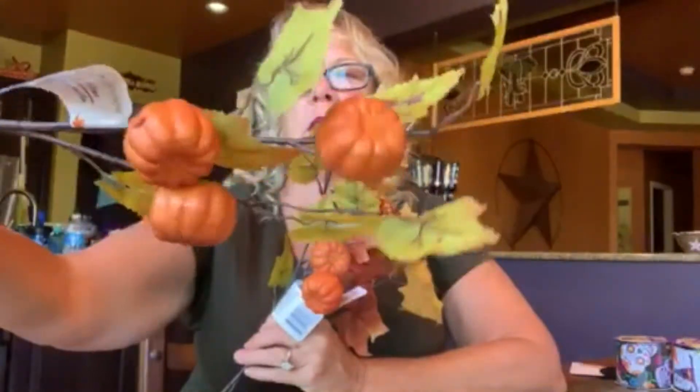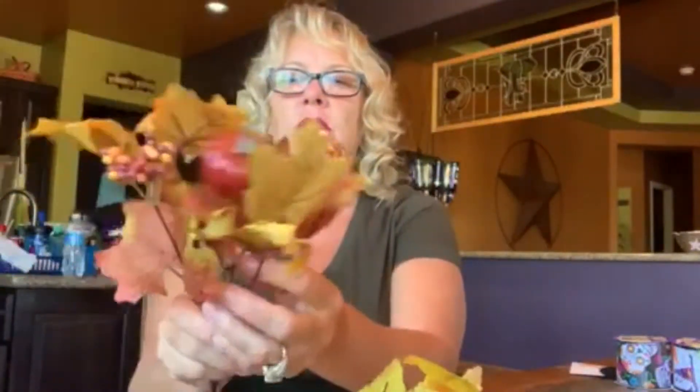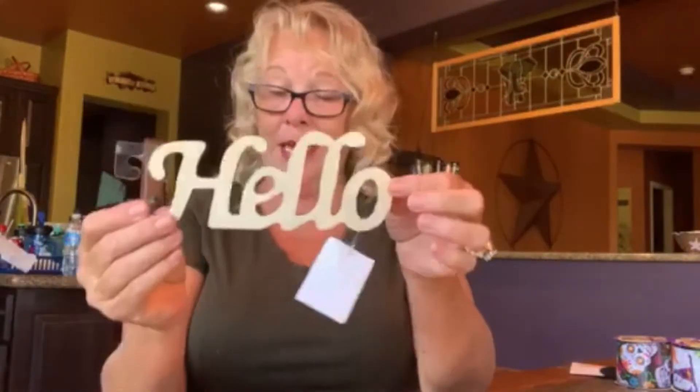She also got some fall picks for her pumpkin form — really nice with pumpkins on them. Then one with berries and another pumpkin pick as well. One thing that Dollar Tree has really stepped up their game on is their foam forms for arts and crafts. She got a lot of those.